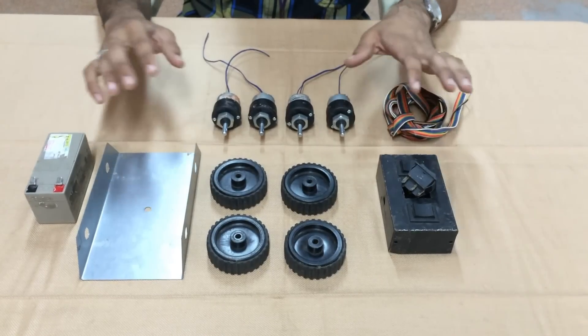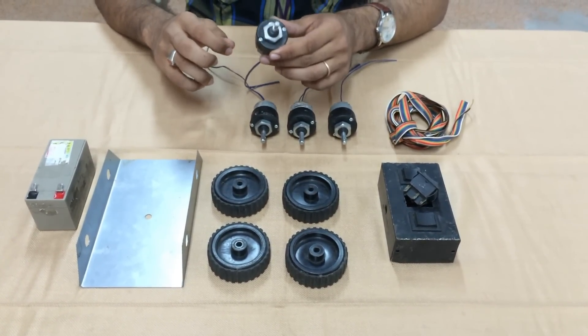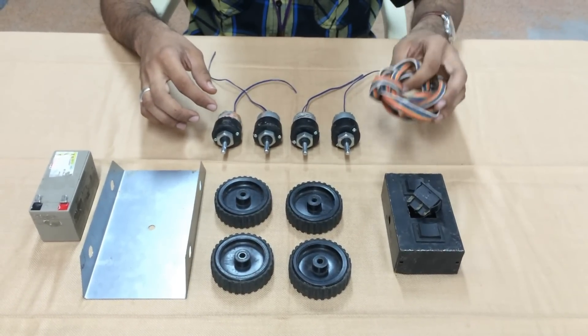These are the components required. This is a basic geared motor — it comes with 300 RPM. You need 4 such motors. This is a 10-core rainbow wire, and to do this you need a minimum of 3 meters.